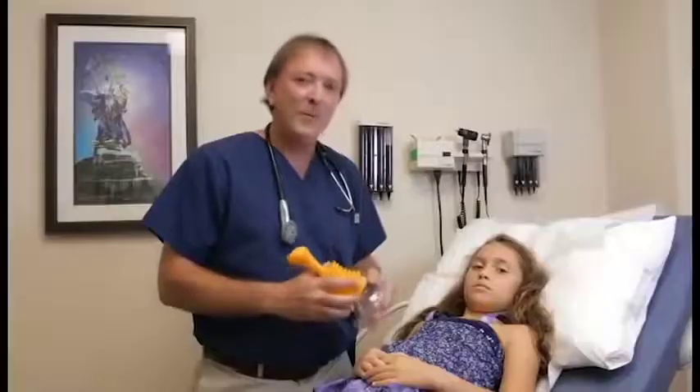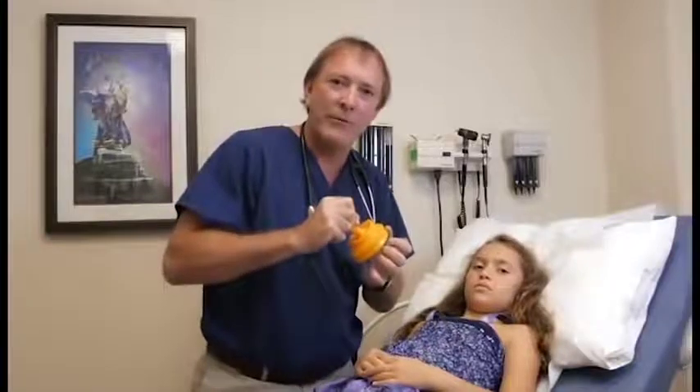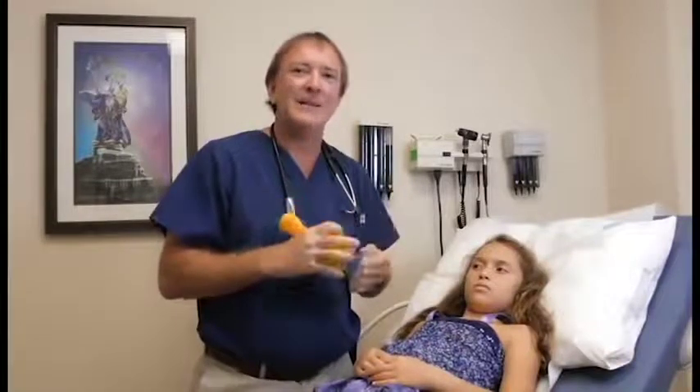LifeVac is simple: one, two, three. One — place the device on the patient. Two — compress it. Three — pull hard. It's that simple.